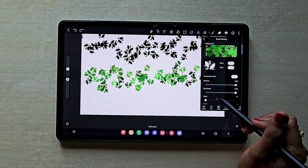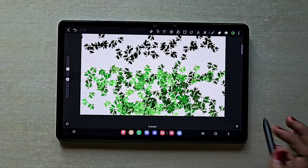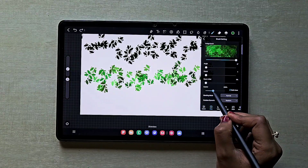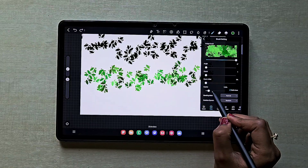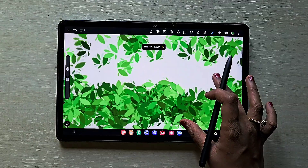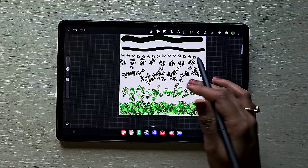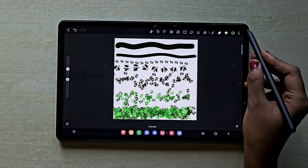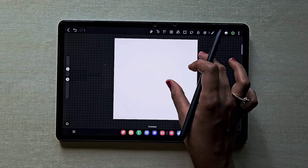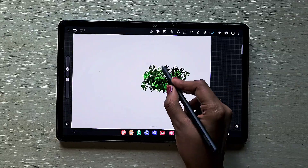If you keep spacing really low it's going to look bad, so keep it a little bit high and adjust the scatter value accordingly. I don't want too much scattering. If you want more color variation — brighter leaves, darker leaves — you can adjust in the Dynamics section. Now I'm going to create a new layer and show you how this brush works, using green color.